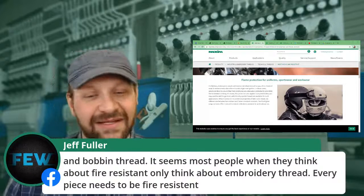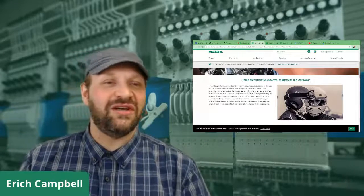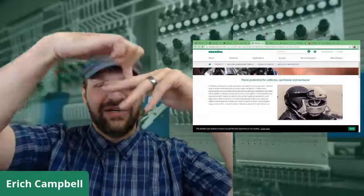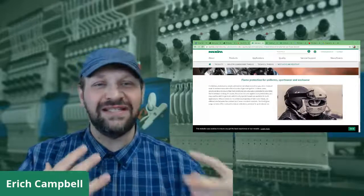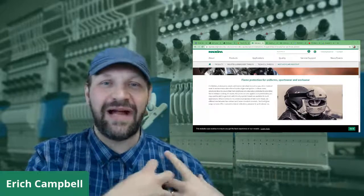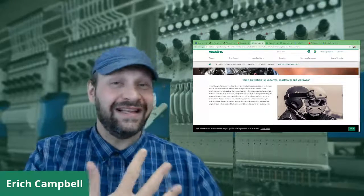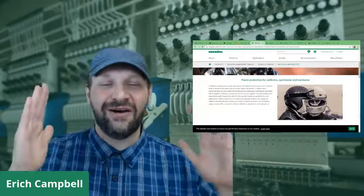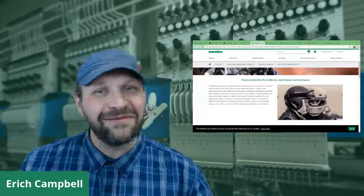Jeff kicks in on bobbin thread — people only think about the embroidery thread when thinking fire resistant, but every piece needs to be fire resistant. It's absolutely a sandwich going right through. The reason I show Madeira is they have the entire system; other people do too. Get into the habit of pitching this ahead of time and making people aware. Sometimes someone will say these are for office managers at an electric company — they don't need fire resistant garments. It's not for everything, but for the right people, get the colors you need.